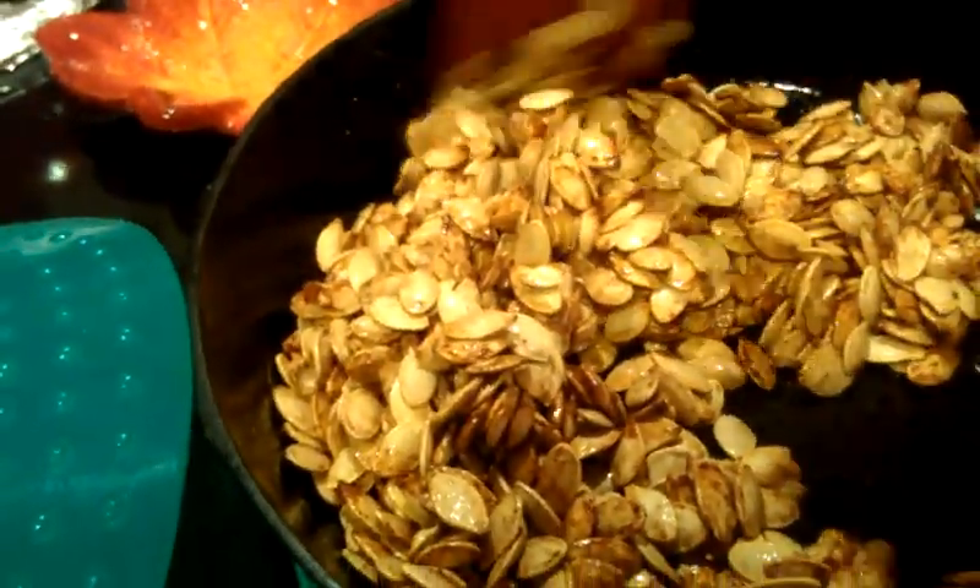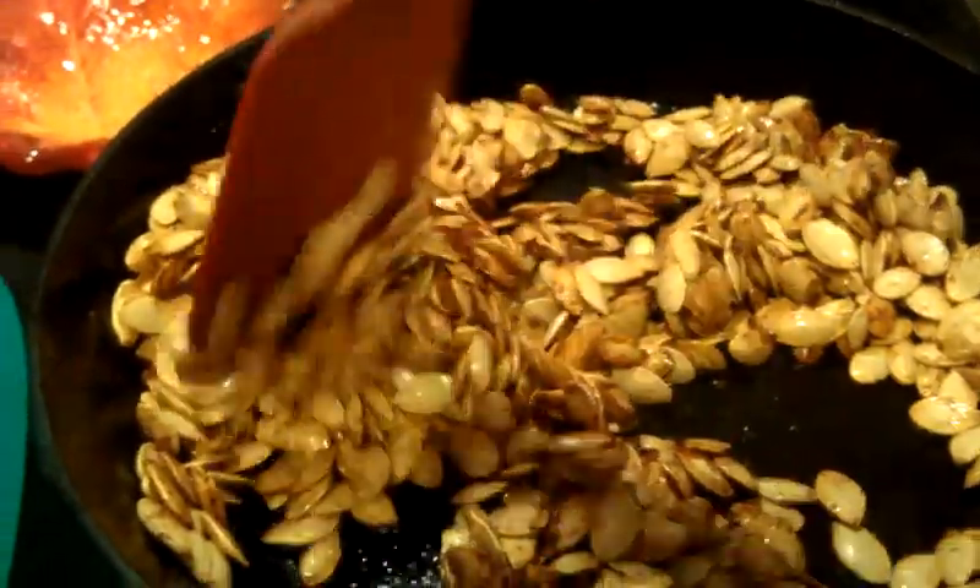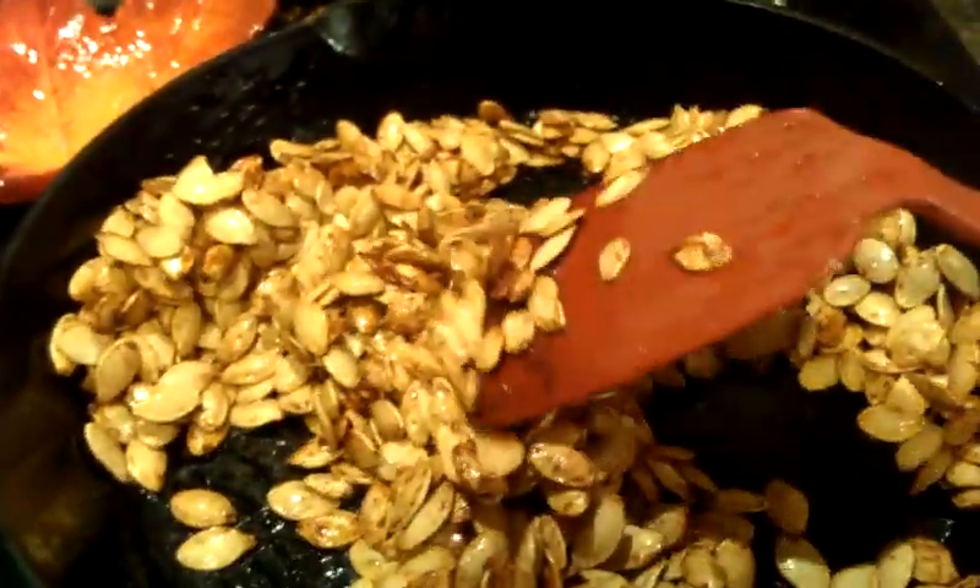So that is it for my quick little Halloween how-to on pumpkin seeds. I hope y'all enjoyed this video and found it helpful. Leave a comment below and let me know if you try cooking pumpkin seeds at home and how you cook yours. Thanks for watching. Bye, guys.